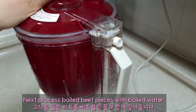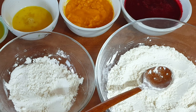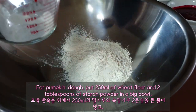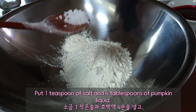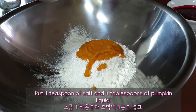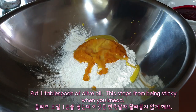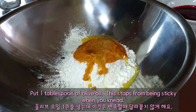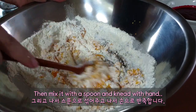Next, process the dough with the boiled liquids. The ingredients for dough are beet and pumpkin liquids, wheat flour, starch powder, an egg, olive oil, salt, and water. For pumpkin dough, put 250 ml of wheat flour and 2 tablespoons of starch powder in a big bowl. Put 1 teaspoon of salt and 4 tablespoons of pumpkin liquid. Put 1 tablespoon of egg and 1 tablespoon of olive oil — this stops it from being sticky when you knead. Then mix with a spoon and knead with your hand.